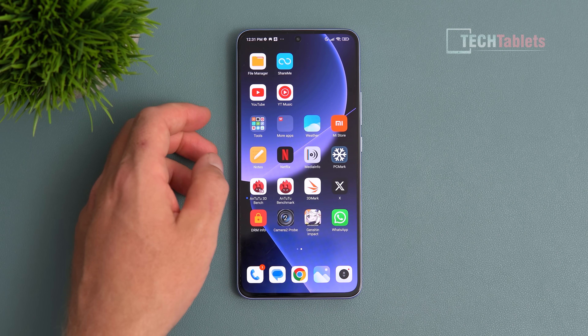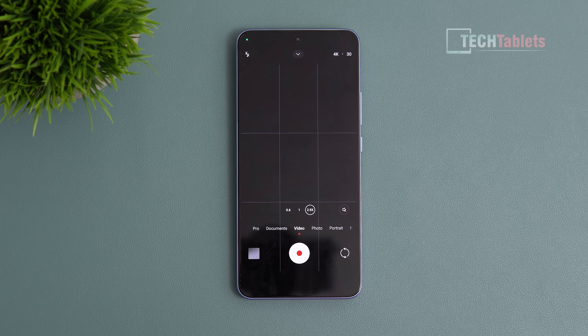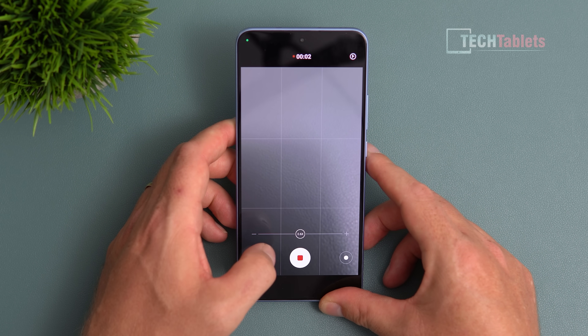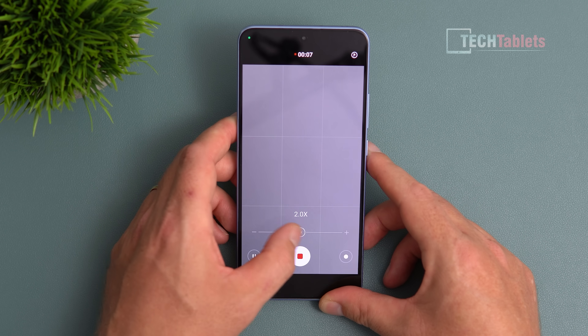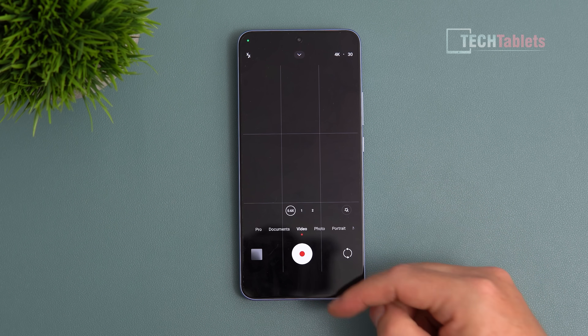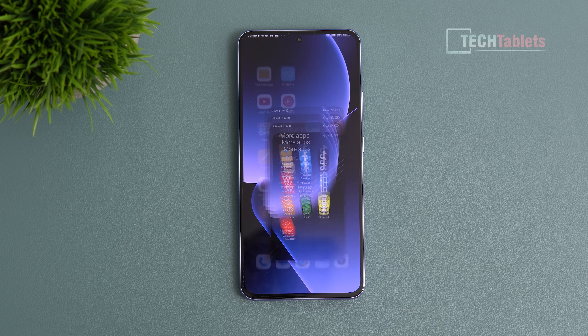It's running MIUI 14 based on Android 13. Unfortunately it hasn't been bug-free. When I went to shoot my camera comparison, I couldn't get 4K ultra-wide video to work properly — the app was crashing constantly. It seems to be behaving now, but it was very glitchy and gave me a lot of problems when I needed it most.